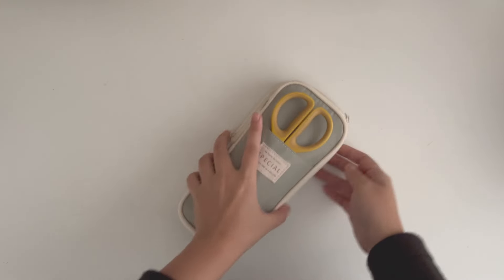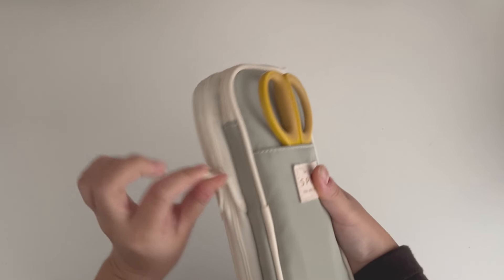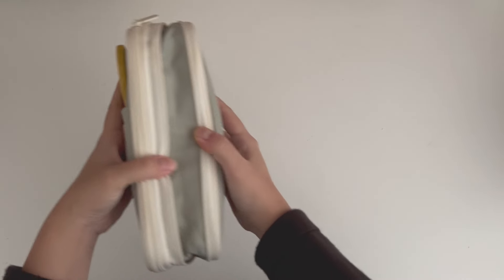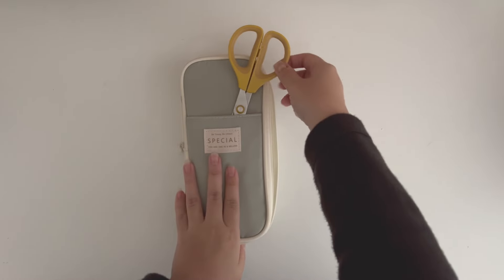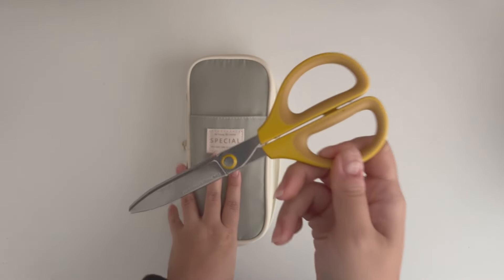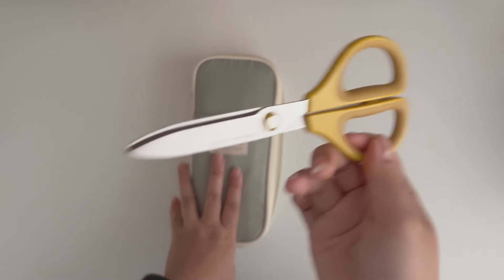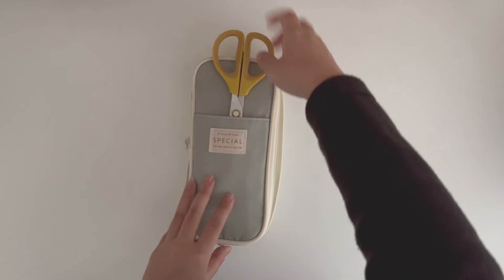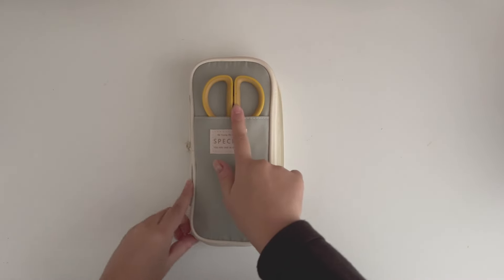This is basically one of those two-story, almost like three-story pencil cases. The sides can actually expand to fit more, but I generally don't need to expand it. In the front for easy reach is my holy grail scissors — this is the Kokuyo scissors, and I have these in several different colors because I really love how they cut. They're my favorite scissors.